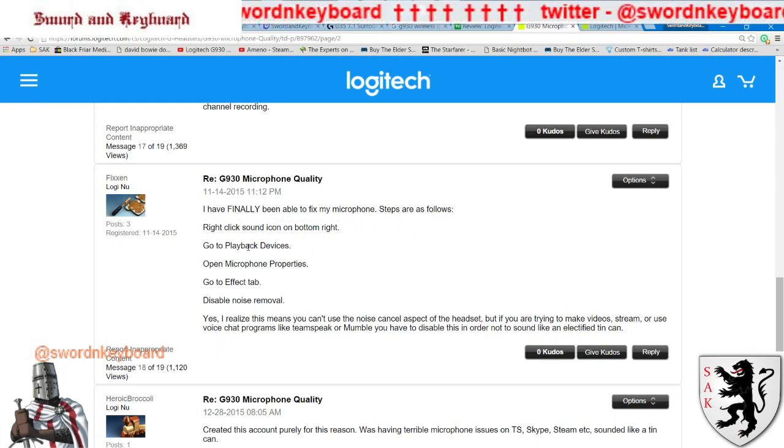Steps as followed: right-click the sound icon in the bottom right, go to playback devices — if you don't have that, don't worry about it. Open microphone properties, go to the effects tab, disable noise removal. I realize this means you can't use the noise-cancel aspect of the headset, but if you're trying to make videos, stream, or use voice chat programs like TeamSpeak or Mumble, you have to disable this in order not to sound like an electrified tin can.